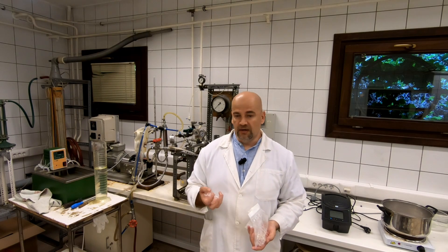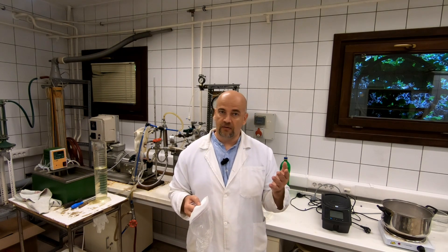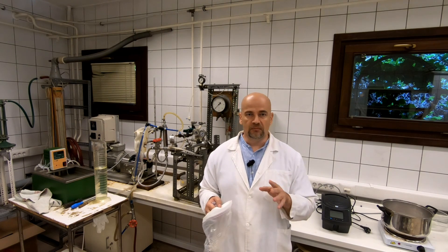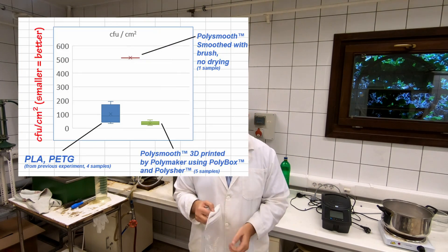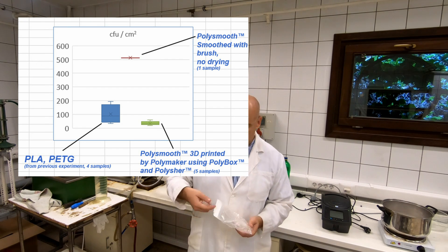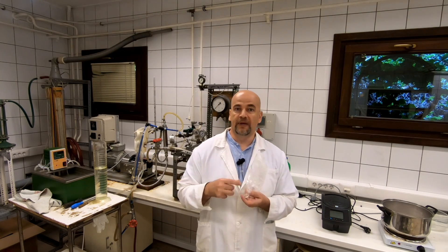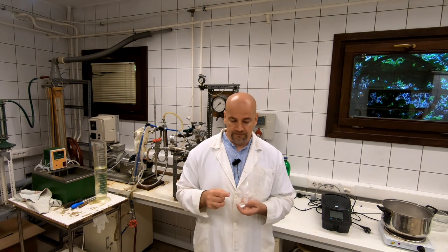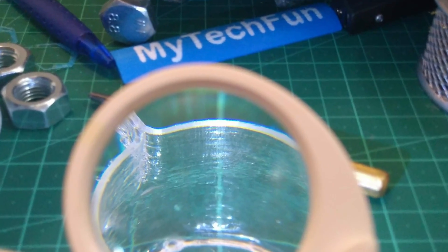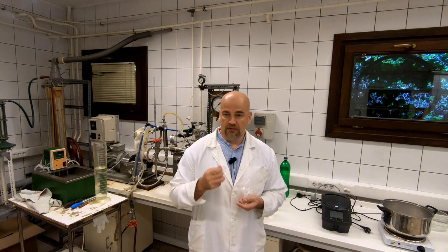I repeated the antibacterial tests with these cups, and the result was much better compared to my technique. The CFU per square centimeter was between 20 and 40 — you can see this in the table chart. This means it is much easier to clean than simple PLA or PETG. But I can still feel some small channels, and it cannot be compared to, say, coating with epoxy resin or injection-molded cups.